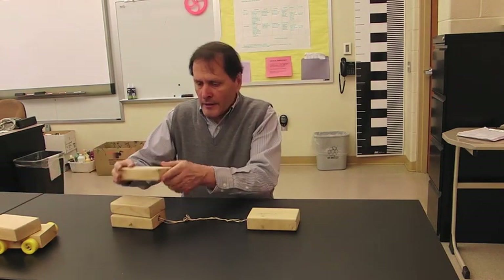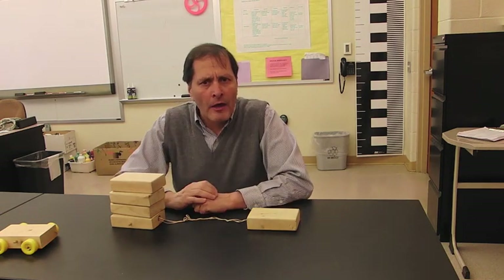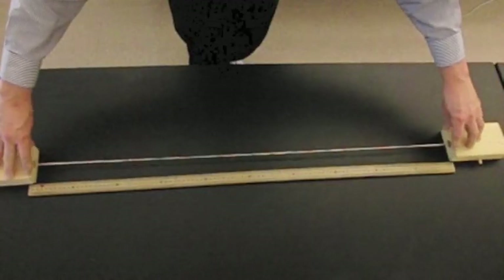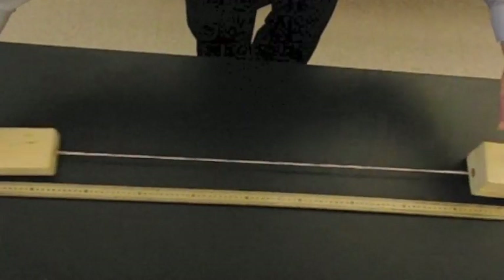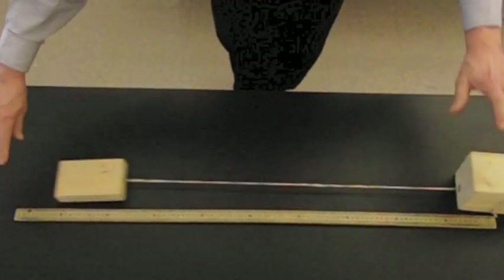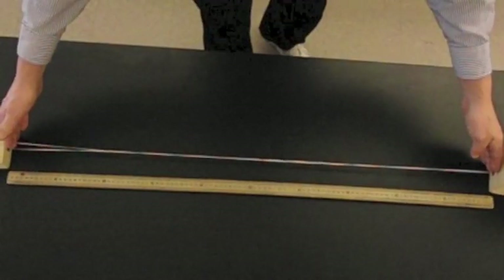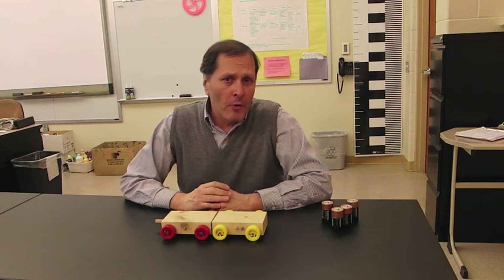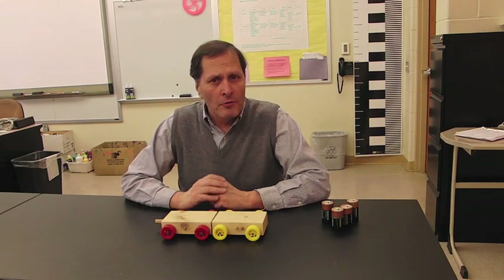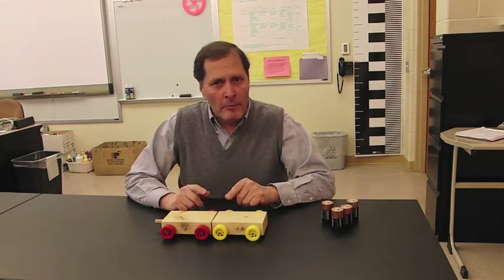We can then try by adding a third block onto it, and a fourth block onto it, and let's take a look and see what that looks like. Now it's time to try with something a little bit larger. In my class, I have these two large platforms which people can actually stand on, or you could just do it with skateboards, but let's try the same experiment on a larger scale.